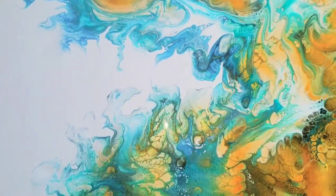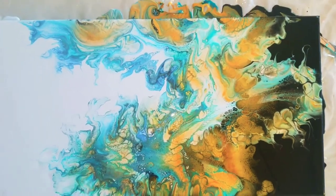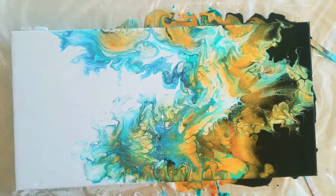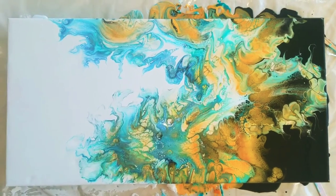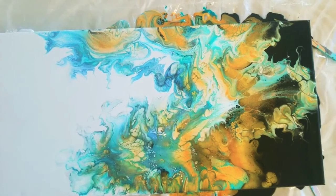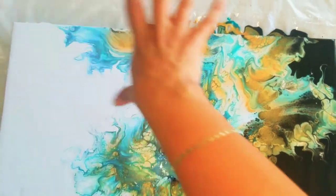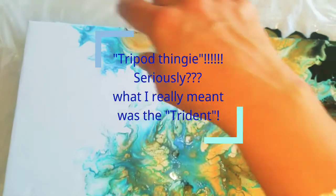Look at all the shimmers and also the cells are crazy — this 24-karat gold, guys, it's just magic, like pixie dust or something. For some reason it reminds me of Poseidon, the god of the sea, so that's what I'm gonna name it. It sort of feels like this is his head, this is his crown, and all the gold — and maybe this is the trident that he has.